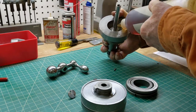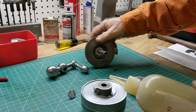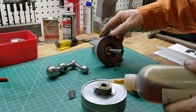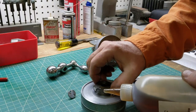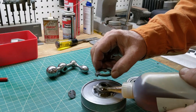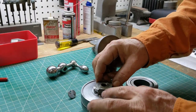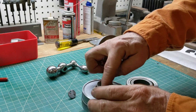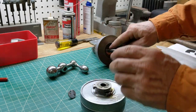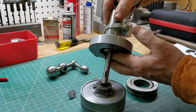We'll get a little bit of oil down in here and some way oil on the shaft. Let it seep down. Feels pretty good — got the way oil on there.